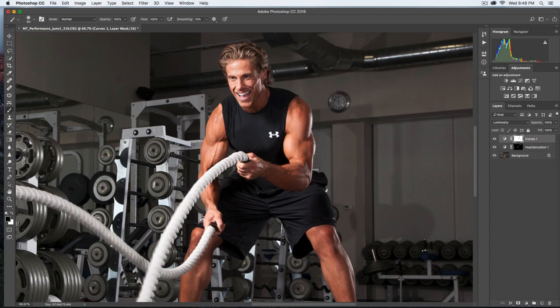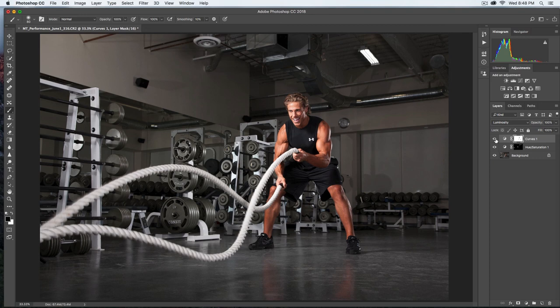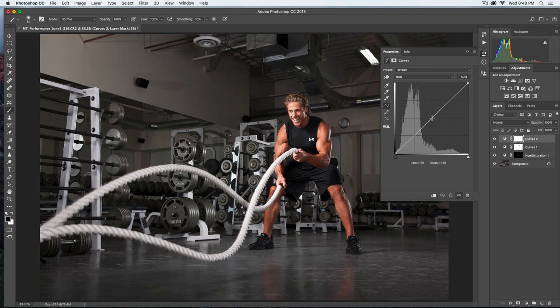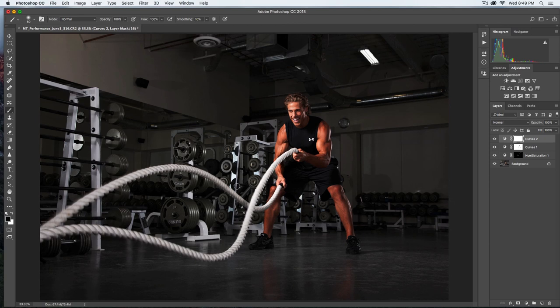Looking at the before and after, we made a nice contrast improvement. Now the next thing is to address the background, which is overly bright. I want to add a vignette or density to the background to put more emphasis on Mark. I'll use another Curves adjustment layer and take the midtone values way down. I also want to subdue the highlight areas — the machinery and lights in the background. So I'll bring the highlights down on the right-hand side of the curve.